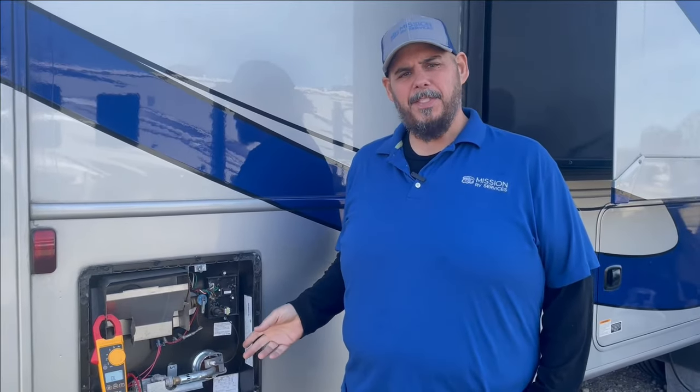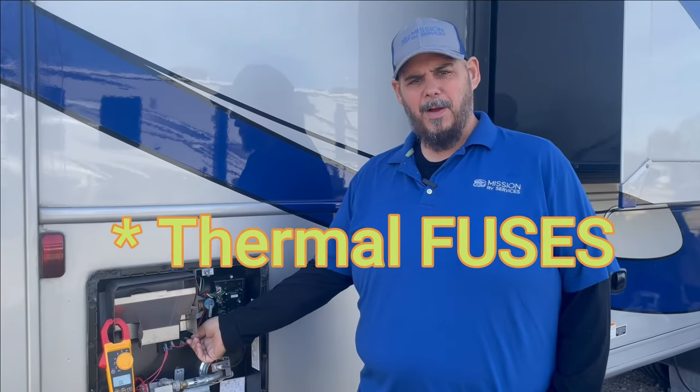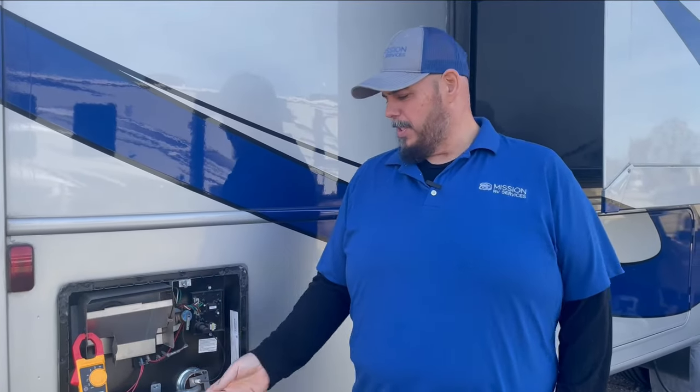This is something you can definitely do yourself. These thermal switches you can find on Amazon for probably 10 bucks. Depending on the brand, they're usually all the same — just look up Dometic Atwood. You can get them at your local RV store if you need to, though it'll probably be a little more money there.